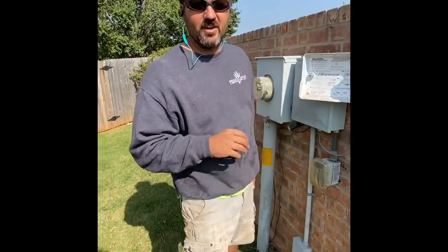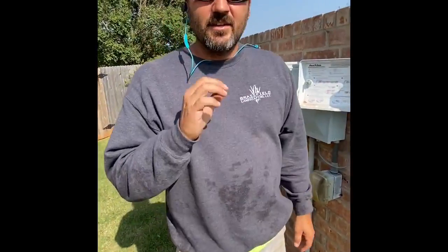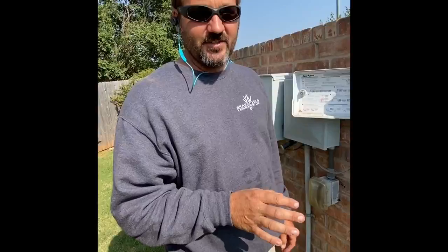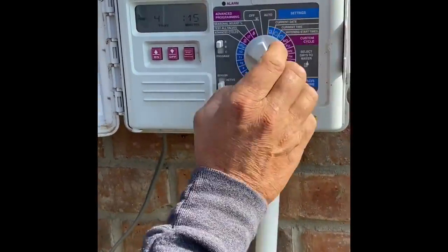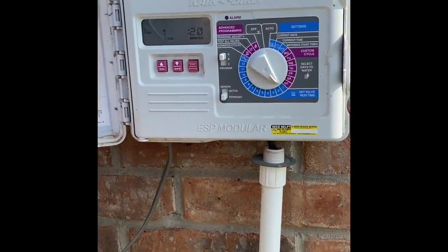Hey, Jason Brassfeld here. I just want to do another quick tutorial talking about your sprinkler box. There's one hidden feature that most people don't realize is even a feature, and we use it all the time. Right now, we have our zone set up for 20 minutes — zone 1.